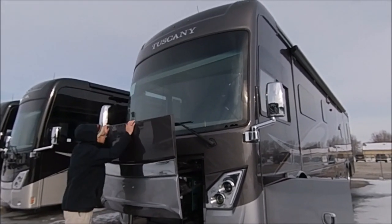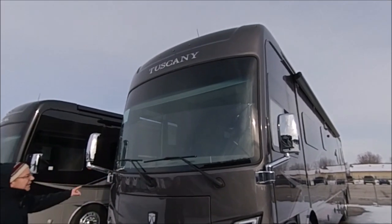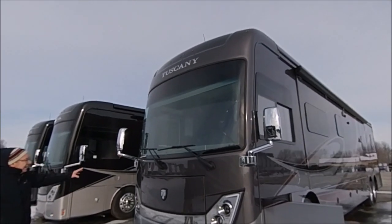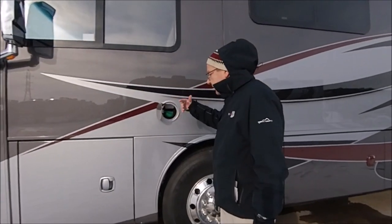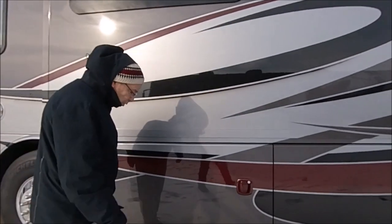Up here we have our one-piece windshield, which gives you a real nice view of this great country of ours when you're out traveling around. You've got the full-body paint. You also have the dual-side fill, so you can fill up fuel on either side.